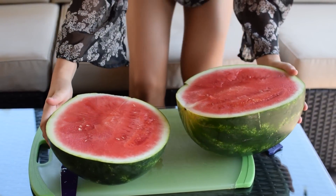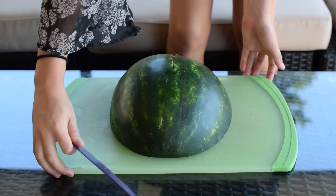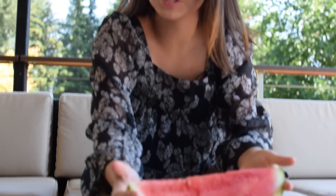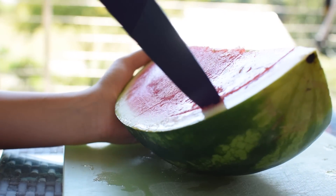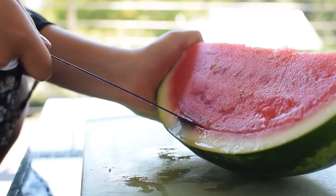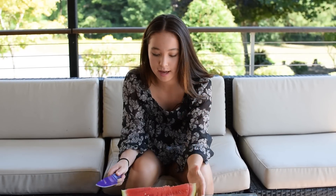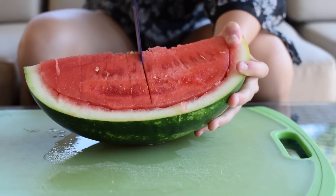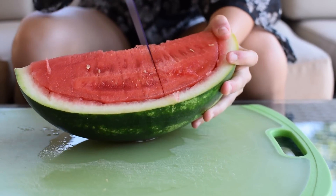Oh my gosh, this looks so good. Now we're actually just gonna cut this in half again so that there are quarters. Now what I'm gonna do is take my knife, make a little cut at the top, and then cut like this. Make sure you stick your knife far in enough so that it reaches the middle, because we're gonna do the same exact thing on the other side. All I'm gonna do now is just cut your watermelon slices — make sure you push your knife down into the middle so you cut all the way down.